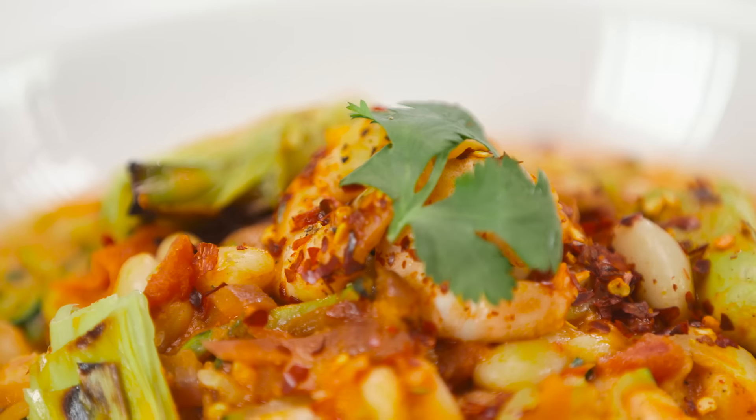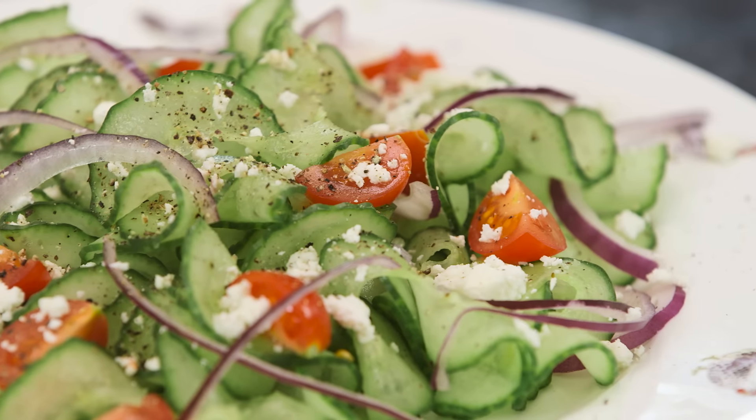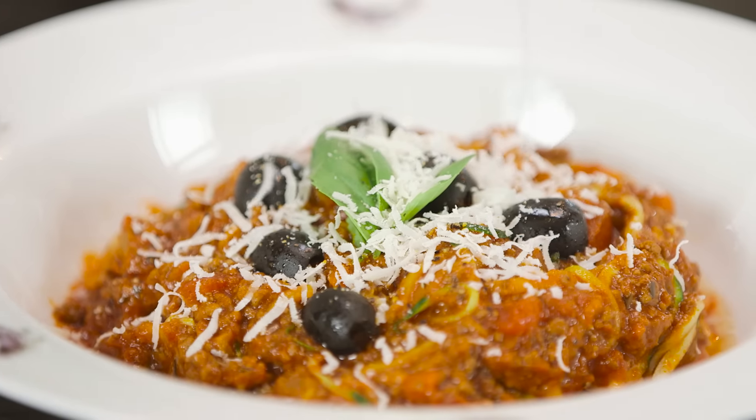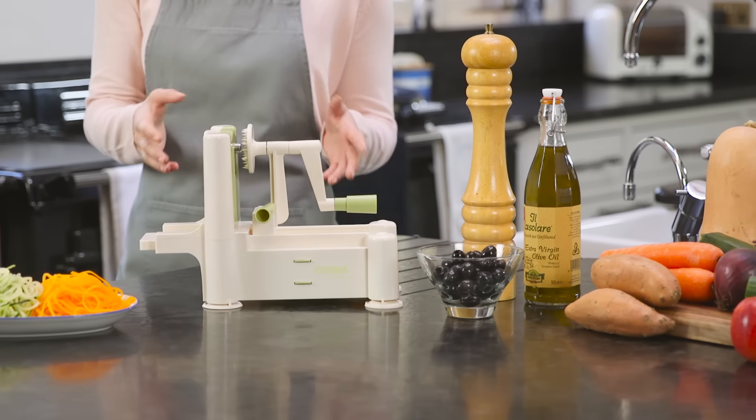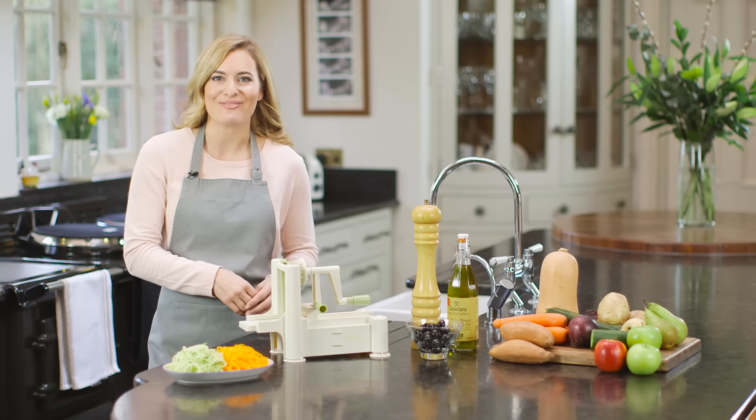You can enjoy your spaghetti spirals in a stir fry, salad, or even serve like pasta with a sauce. The Vegetable Spiraliser — easy to use and a great way to get kids to eat more healthily.